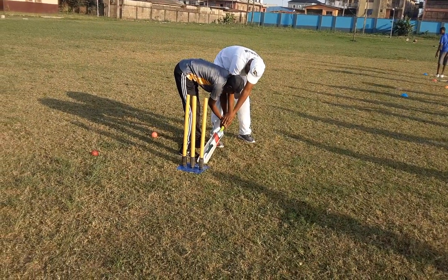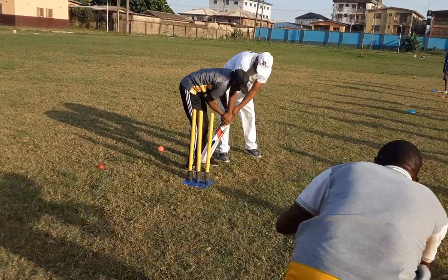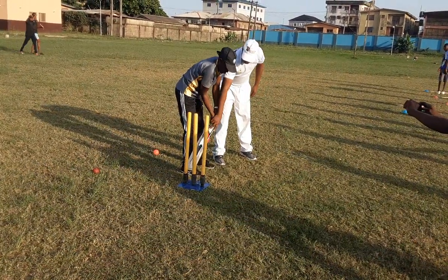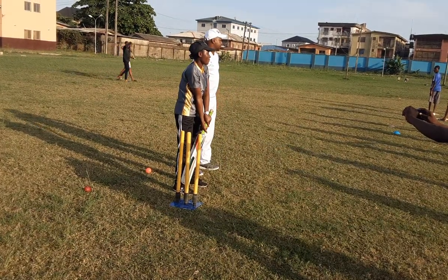Put the two hands close together. This hand goes here. That hand goes in. Put the net close together. And then we stand here. There. We stand. That is how we start our cricket.